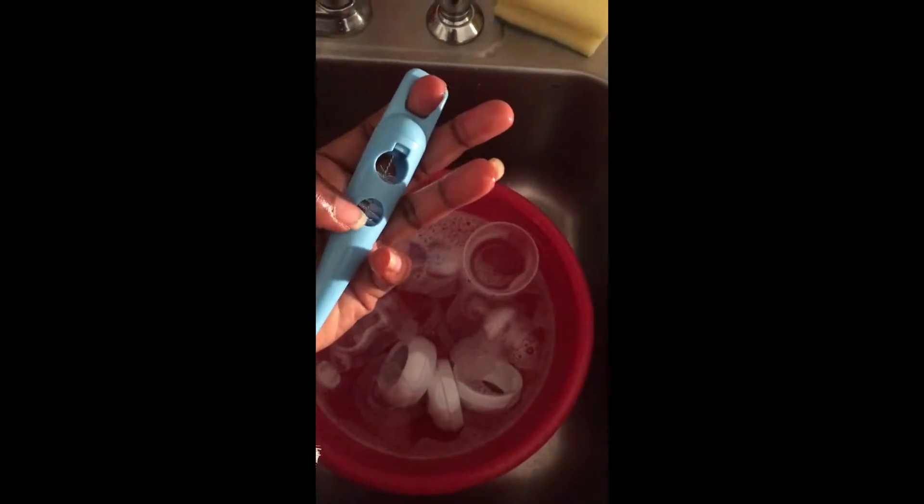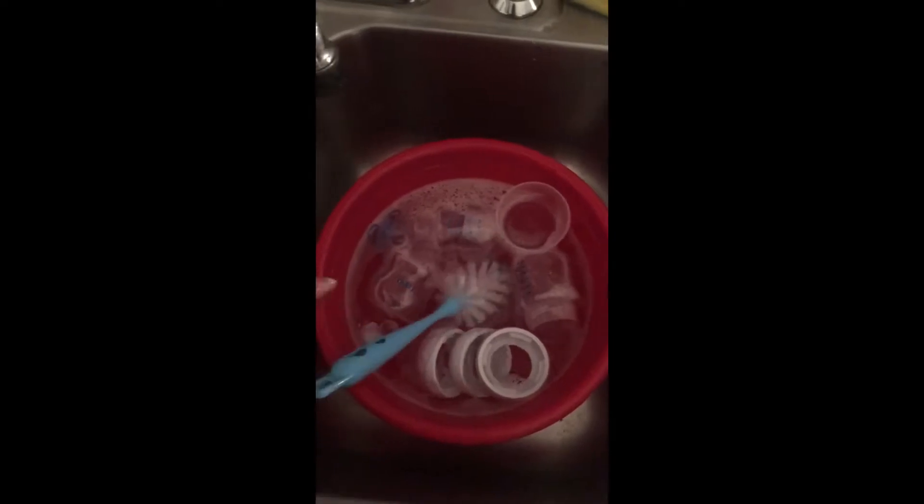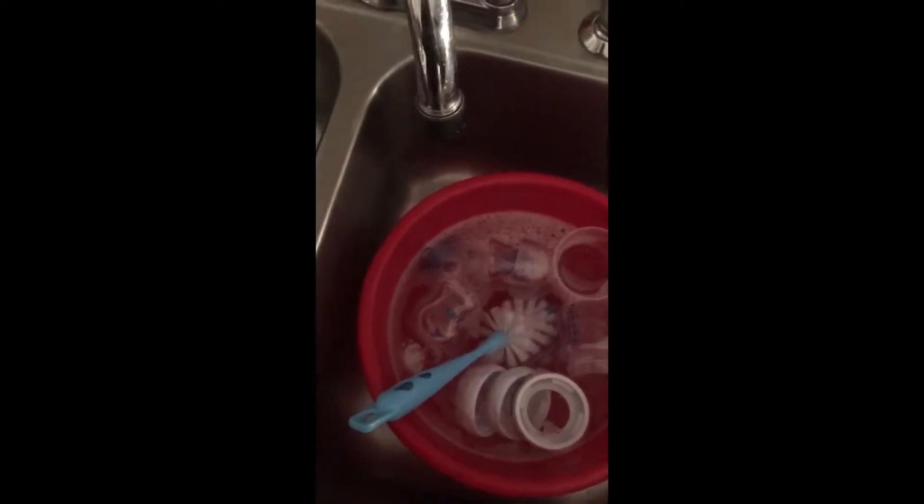I'm going to use the bottle brush and the nipple brush to thoroughly clean everything, and once I finish cleaning I'll rinse everything off, put it in a bowl, and get ready to sanitize it.